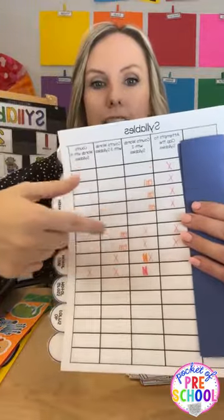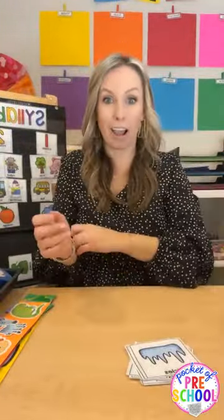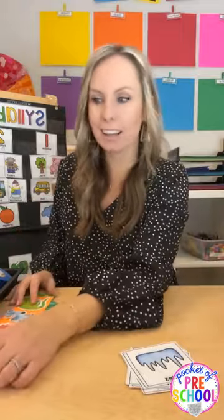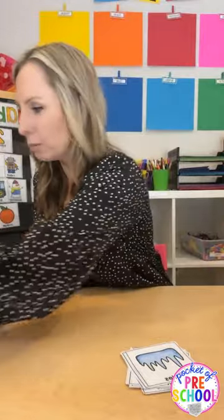So I could sneak in an assessment while everyone practiced their syllables at the same time. On the sheet I'd have X's and 'emerging' — emerging just means they tried but weren't there yet, or they were close — kind of like an 'almost got it' skill. These strips are really fun for doing syllables and really easy and cheap too.